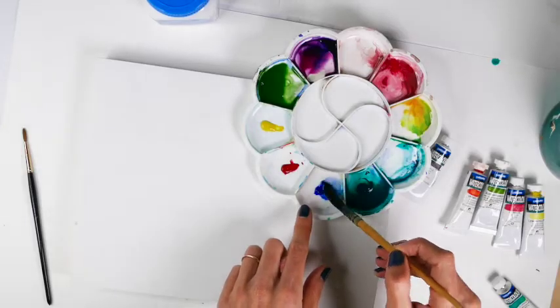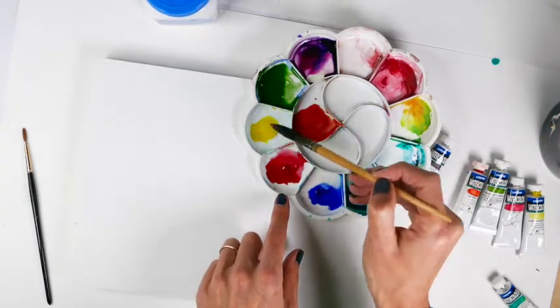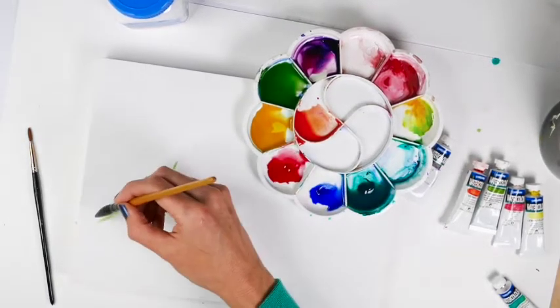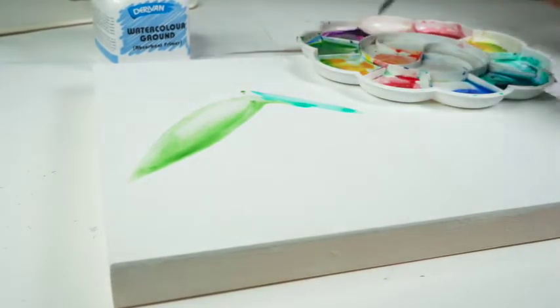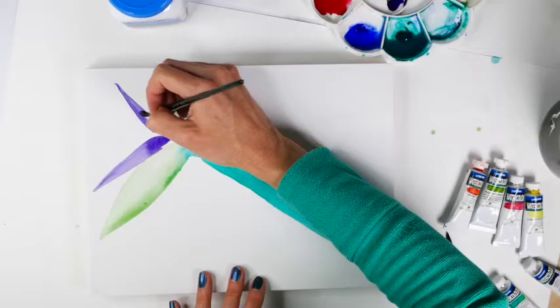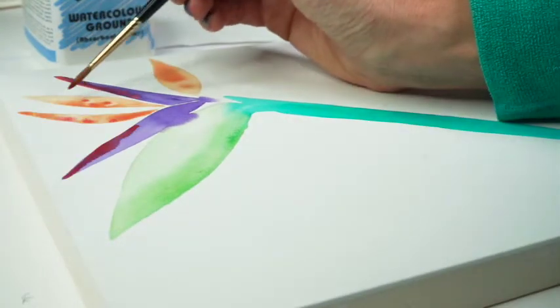Now that you've prepared your surface, it's time to create your creation. We're doing the bird of paradise project here — there's a PDF download on the screen now. You'll notice as soon as you start using it that the surface is a whole lot different than a traditional gesso. Derevin watercolor ground gives the board a paper-like quality that watercolors can easily stick to.